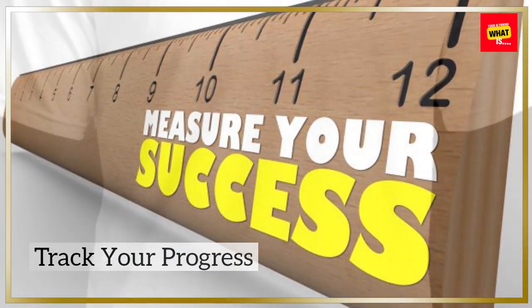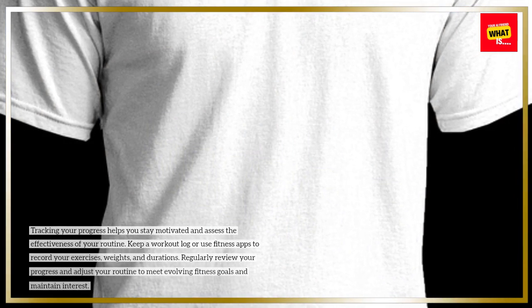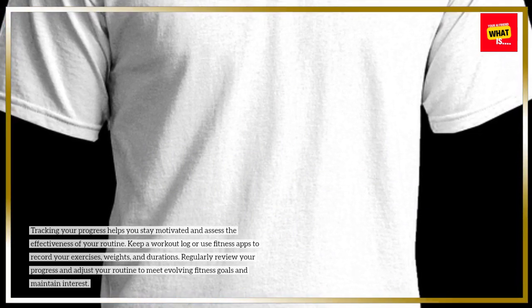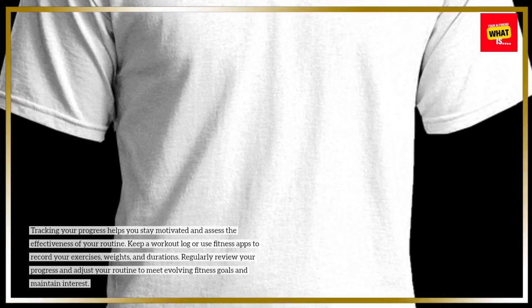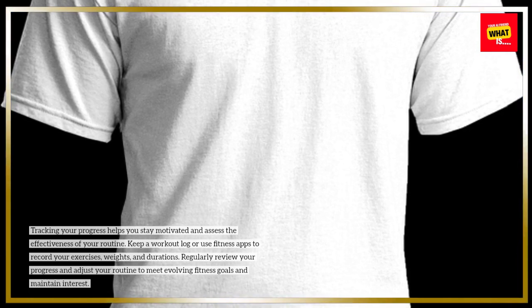Track your progress. Tracking your progress helps you stay motivated and assess the effectiveness of your routine. Keep a workout log or use fitness apps to record your exercises, weights, and durations. Regularly review your progress and adjust your routine to meet evolving fitness goals and maintain interest.